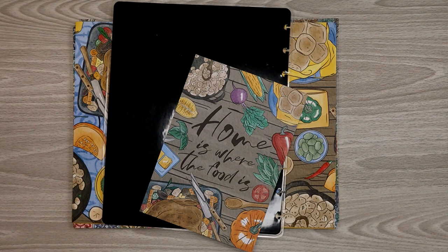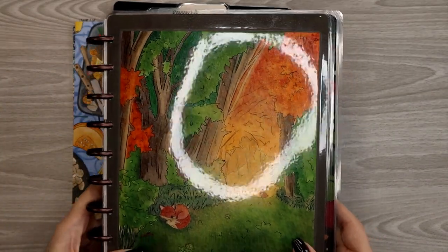Hey everyone, this is Judy with JLB Crafts. Welcome back to my channel, and if you're new here, thank you so much for giving me a try. Today I'm going to show you my process for making my own laminated covers. I've made many, many covers over the last couple of years — this is an example.